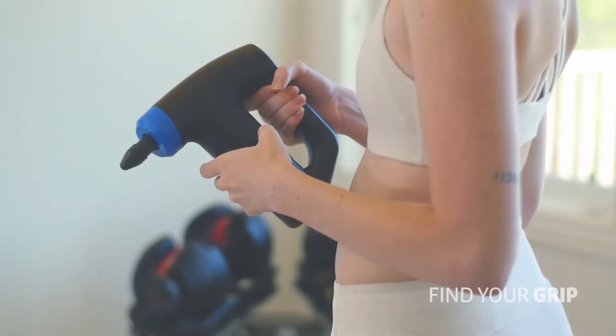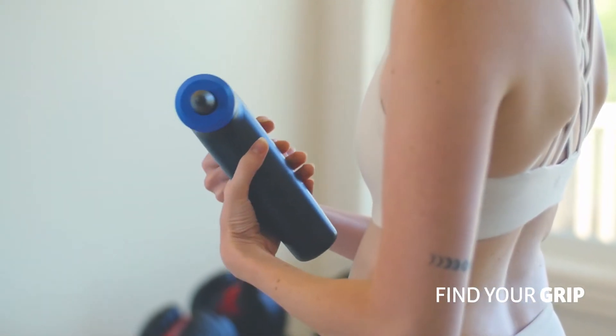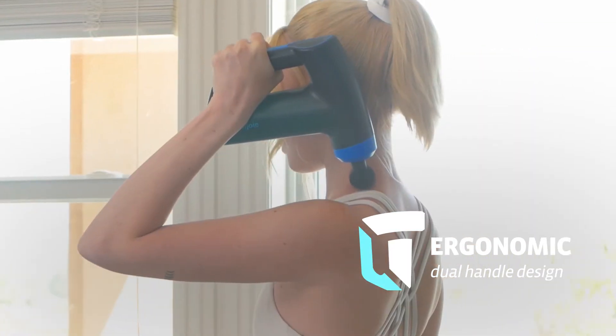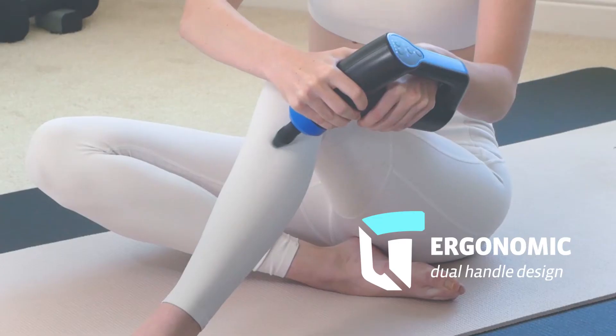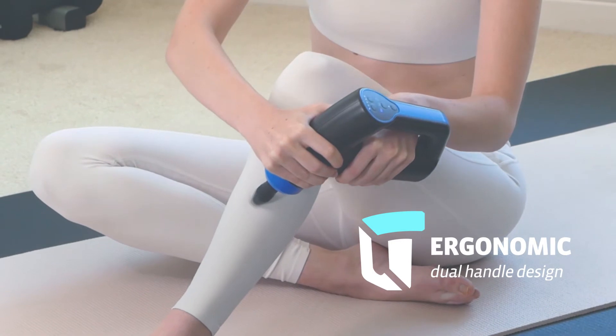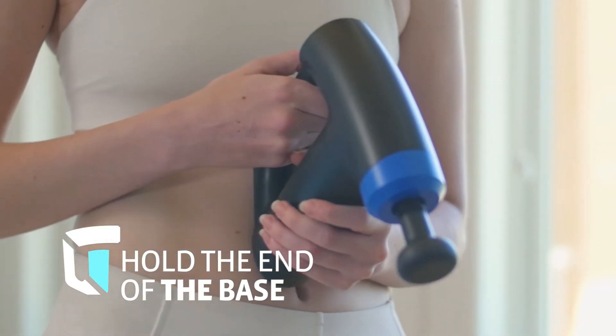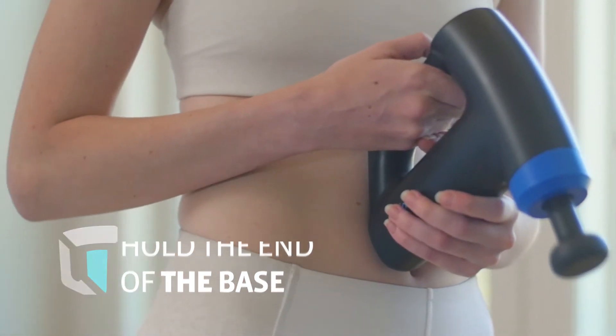Now, hold your Enforce in a way that doesn't strain your wrists or arms. The ergonomic, dual-handle design lets you comfortably hold Enforce from all angles. The curved body shape also forms perfectly to hands of all sizes. For treating the lower back, we recommend holding it by the end of the base.